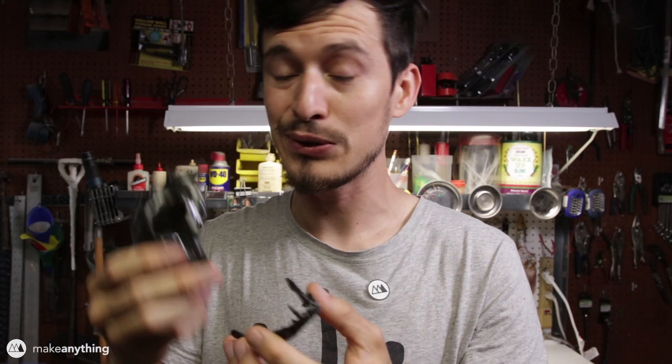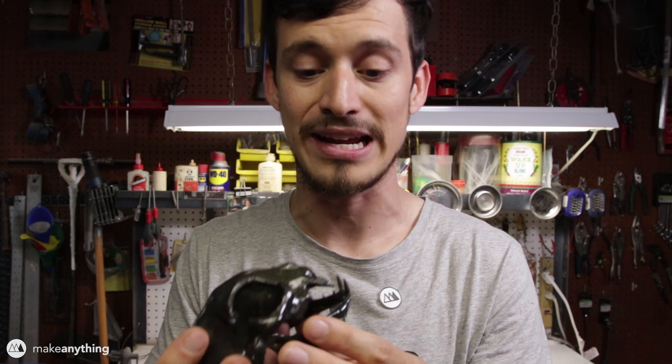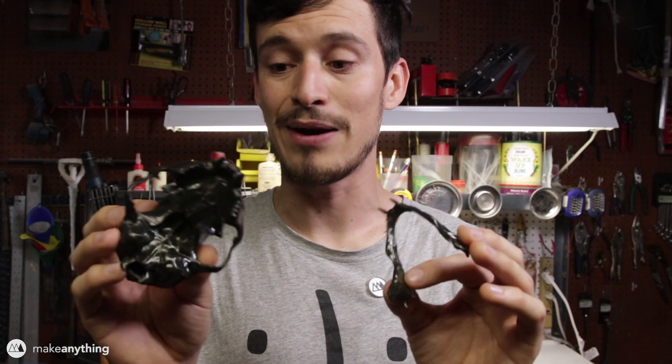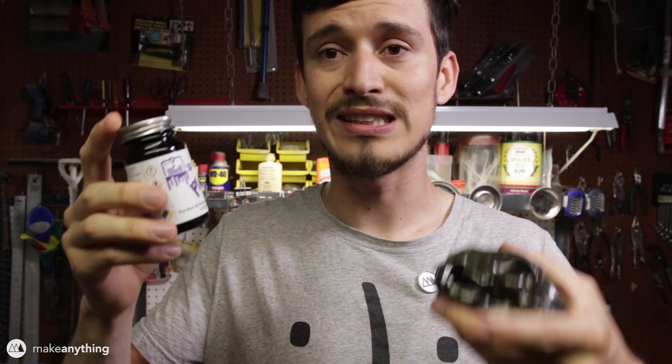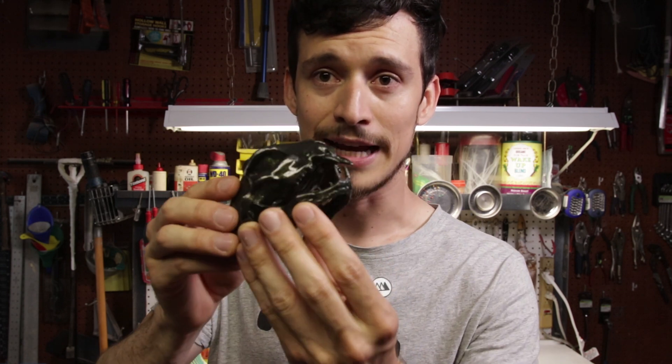So there you have it — smoothed PLA prints. I did end up doing a bit of extra post-processing, but I think it's worth it because it came out looking so great. I'm really excited that this is possible with PLA and I definitely want to play around with this stuff a lot more. I was just so excited about how well it worked that I had to share it with you guys. It's 3D Gloop — I'll put information about it in the description. Let me know in the comments what you think: is it cool, is it worth the work, is it worth the price, or is there a better way to smooth PLA prints? That's it for today, I'm Devin, this is Make Anything — don't forget to stay inspired.